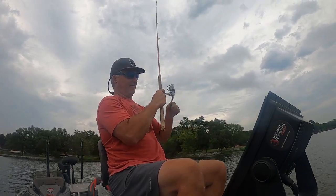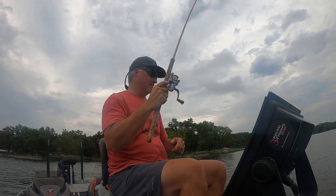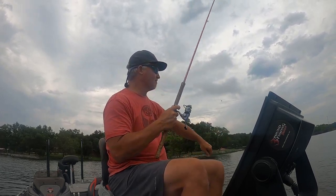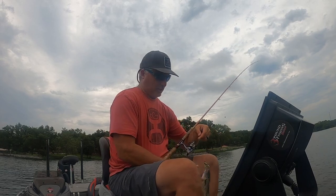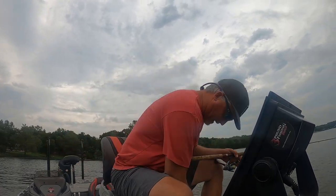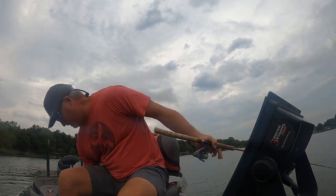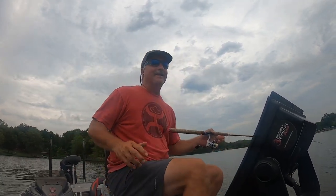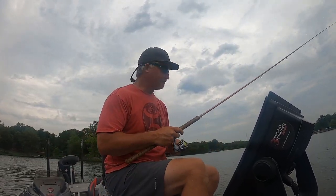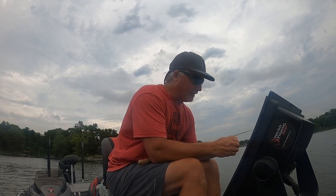That guy just laid it in! That's a good start - we've been here a total of five minutes. I should have done a limits episode to see how fast we can get a limit, but we ain't doing that today. Things are going great.